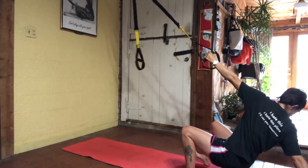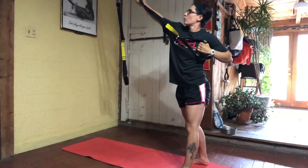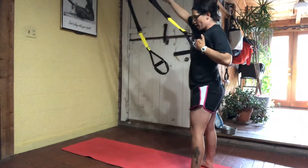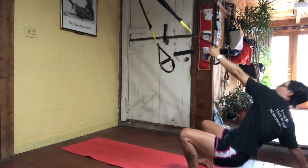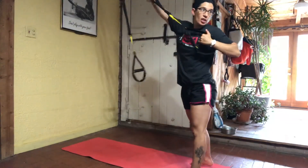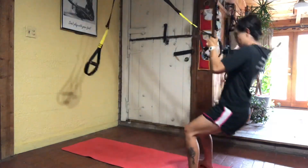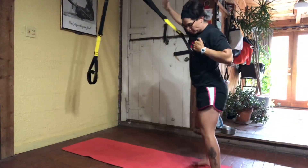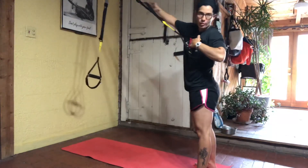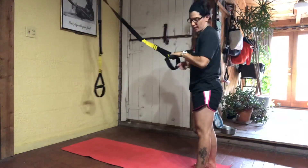Squat down, rotate, touch the ground back behind you. Stand, pull, and rotate. Down, touch, pull, rotate. As you are standing up, don't thrust your hips up — you want to stand straight up, driving through the heels of your feet. Rotate, touching that strap up above you. Drive through the heels of your feet. Equal pressure in those feet as you are standing. Nice big core rotation as you are coming up. Once you feel you've got good form, you can then add speed.